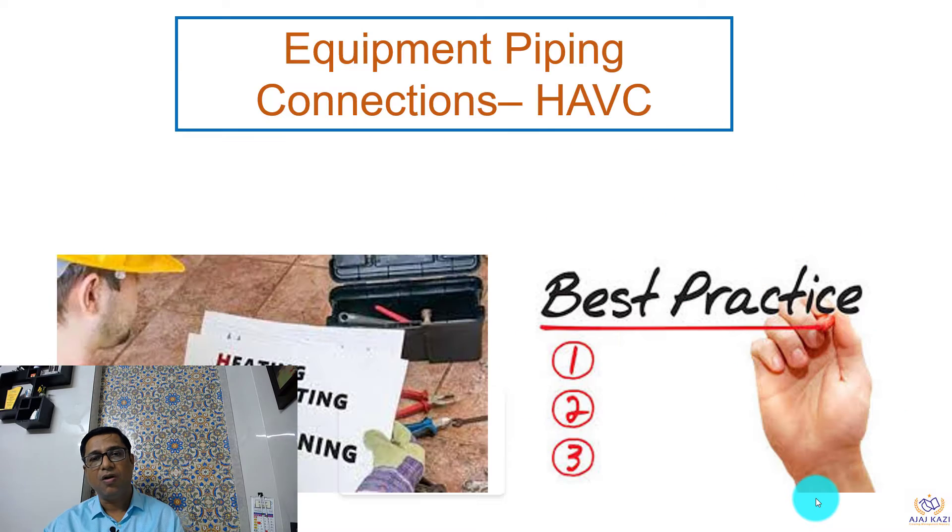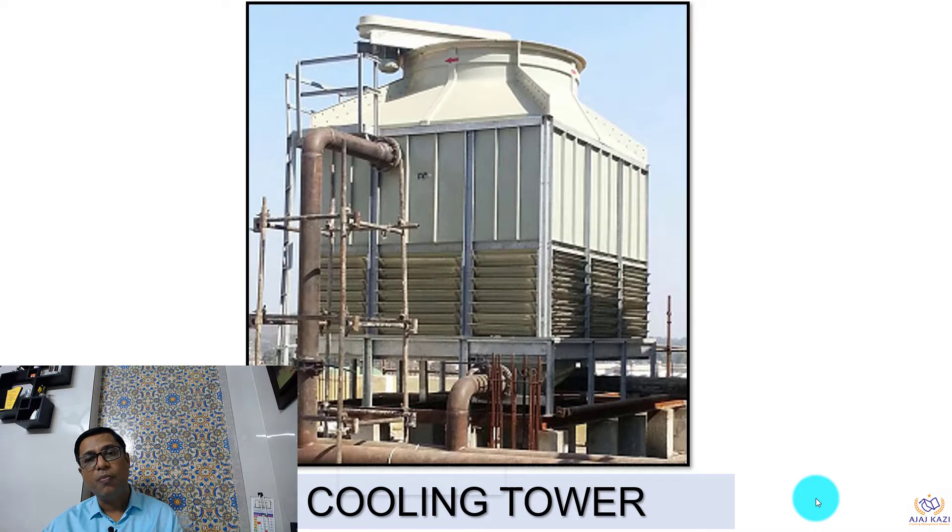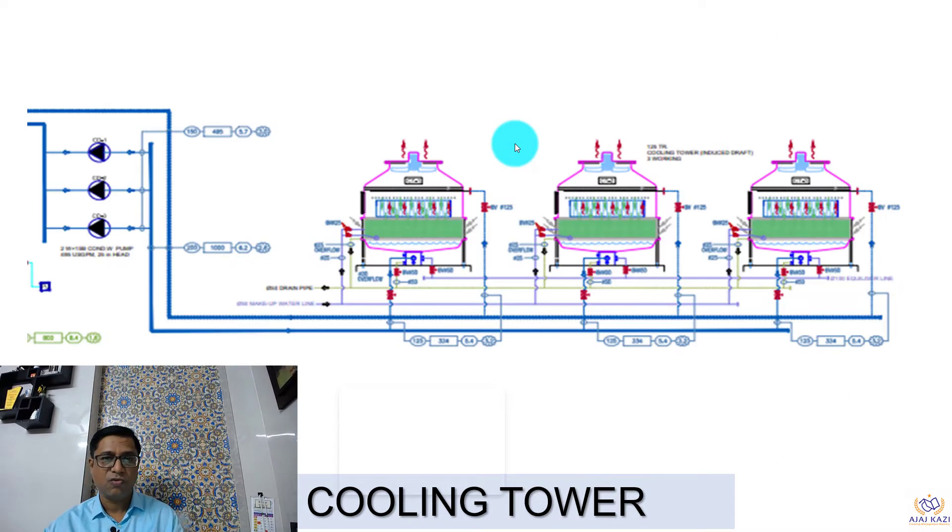Today's topic is going to be on equipment piping connections in HVAC systems, and today the equipment is the cooling tower. You must have seen the cooling tower shown in the picture. This is how the cooling tower looks, and we are going to see the details of piping connections for the cooling tower.